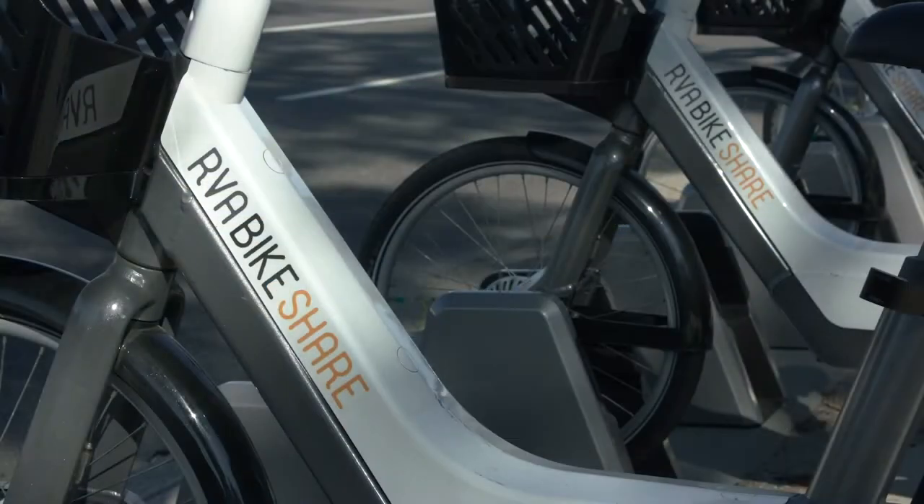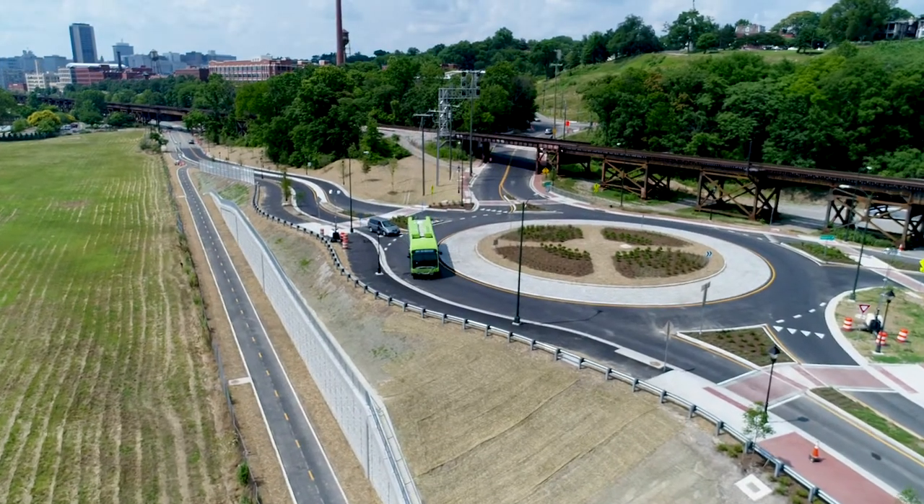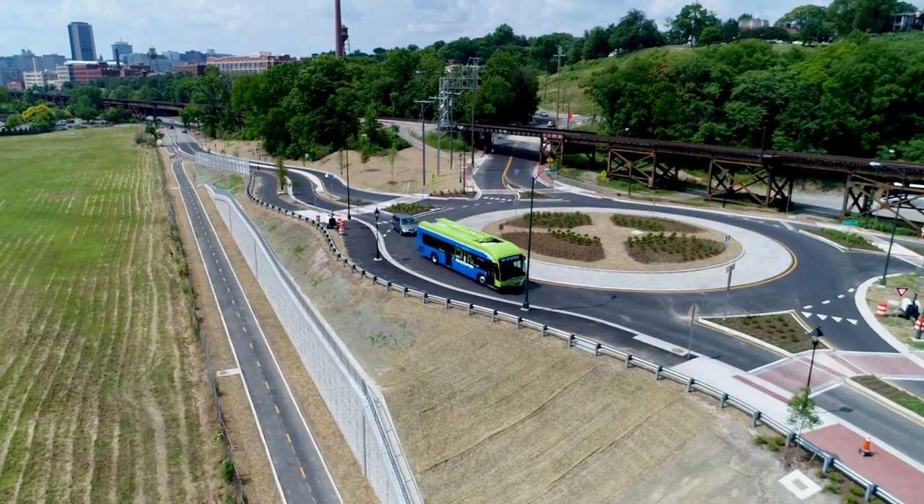We encourage you to take advantage of the bike share, but these bikes are not permitted on Pulse bike racks. Please properly dock bike share bikes at stations and enjoy connecting with the Pulse. Thank you for riding GRTC Pulse!